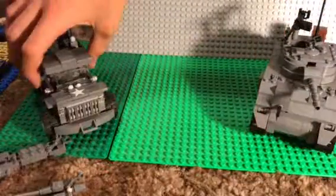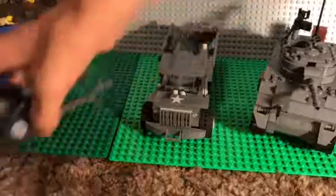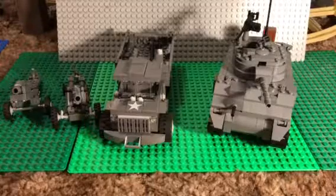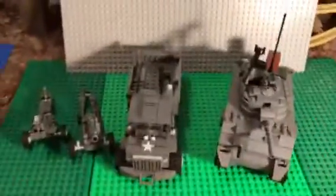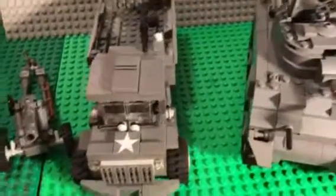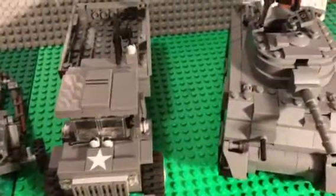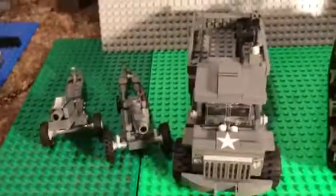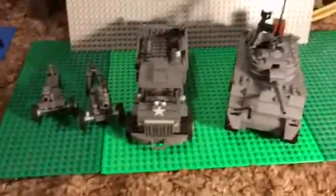So that's pretty much my U.S. Army. It's not too much. I'm going to try and focus more on the Axis or the Germans a bit more because I don't have too many of those, and that video should be coming up soon.